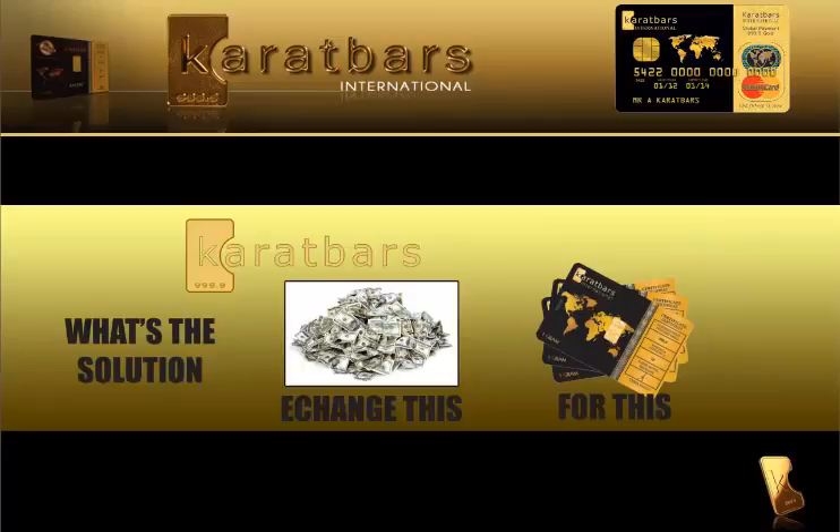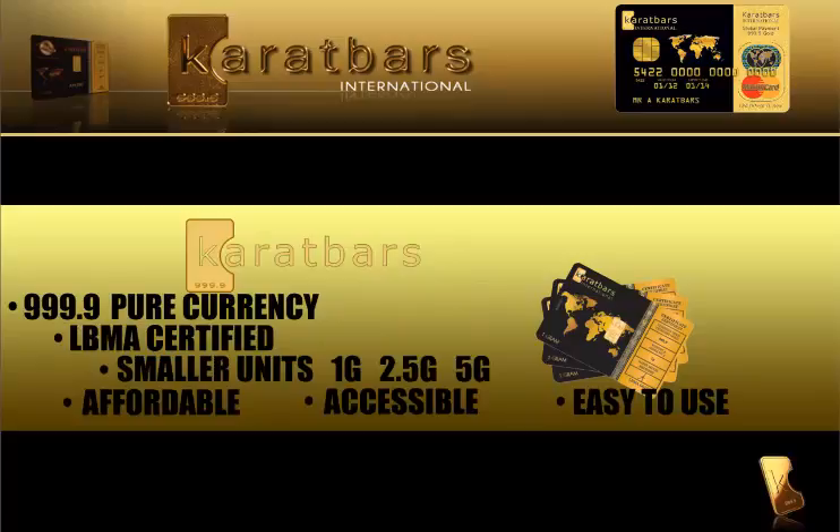So what's the solution? Well, you exchange your paper money for gold bars. Carrot Bars are 999.9 pure currency. They're LBMA certified. They come in smaller units of 1g, 2.5g, and 5g, which makes them affordable, accessible, and easy to use.